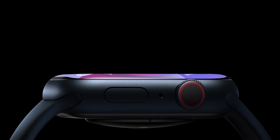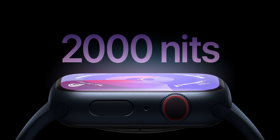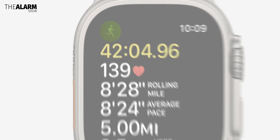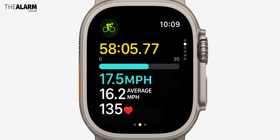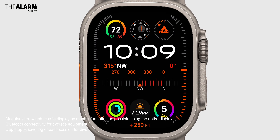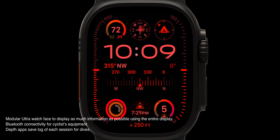The Apple Watch Series 9 now finally has a brighter display. The Series 9 supports a maximum of 2000 nits, while the Ultra second generation can go up to 3000 nits — incredibly bright. But the display can also dim down to just 1 nit in fully dark conditions, which is remarkable.